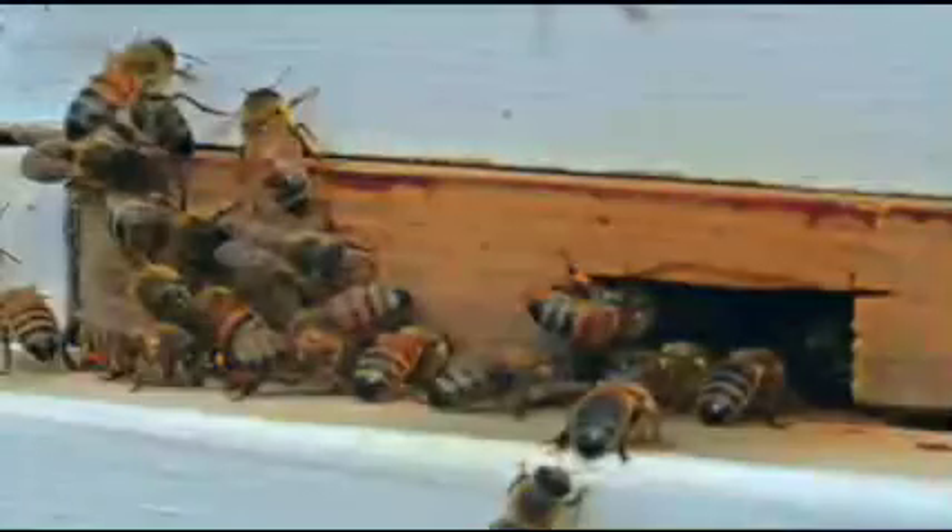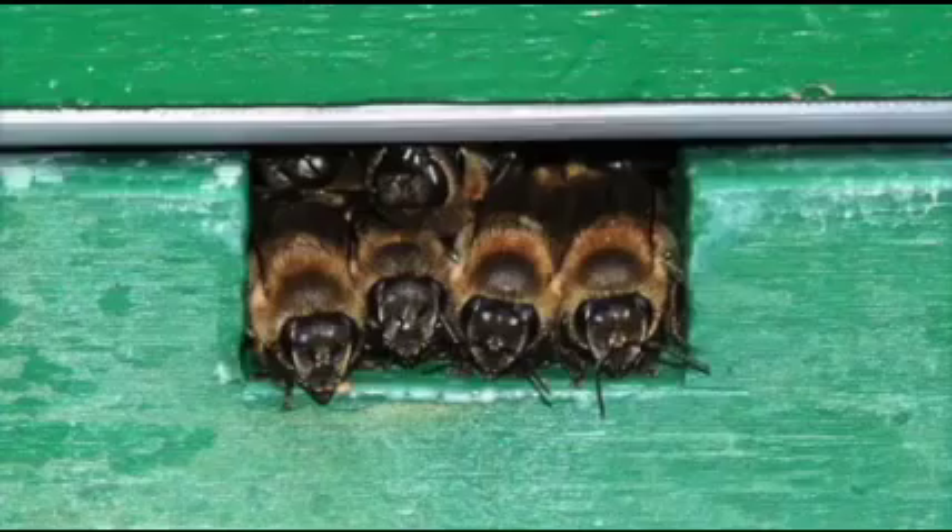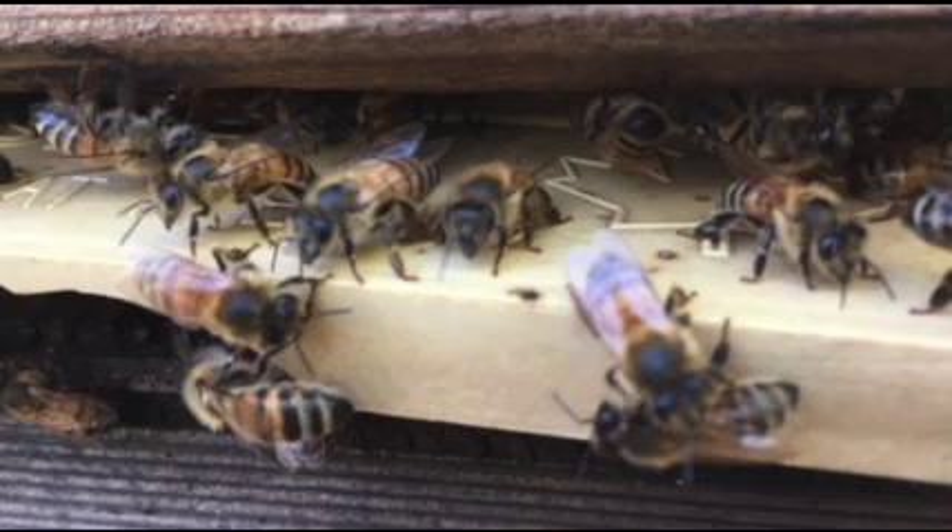Another thing to watch out for is the size of the hive entrance. If the entrance is too small, it slows down production because it takes too long for the bees to move in and out. However, if it's too big, it is difficult for the bees to defend themselves from intruding insects.